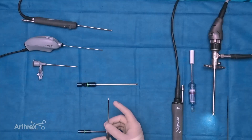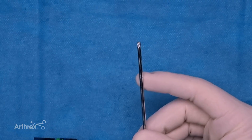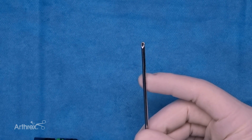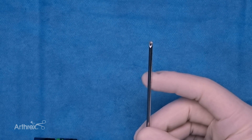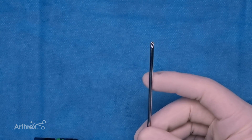Next, we'll move to the Nano Sabre Shaver — 2.8 millimeters in diameter, so much smaller, and 11 centimeters in length, slightly shorter than the standard. The smooth mouth of the blade leaves smooth edges when cutting, works fantastic with the Nano Biter anytime gross resection is required, and allows the surgeon to create very precise and efficient resection.